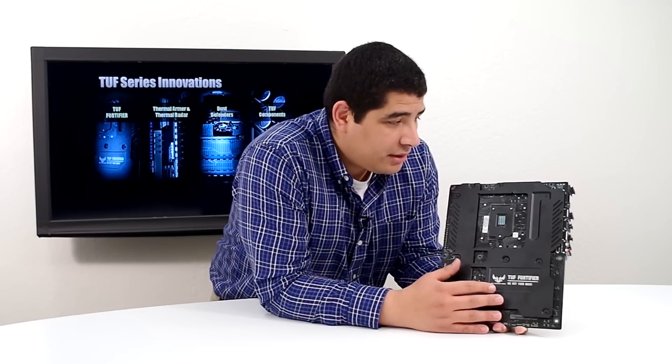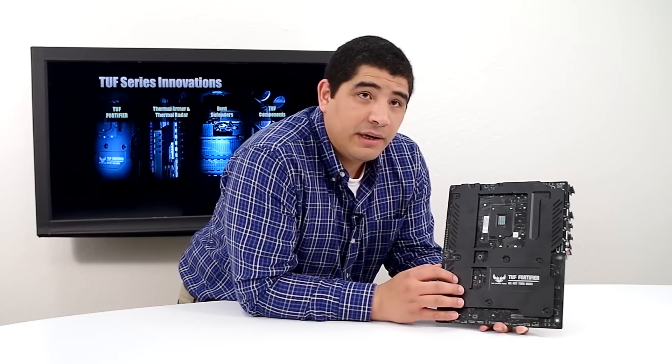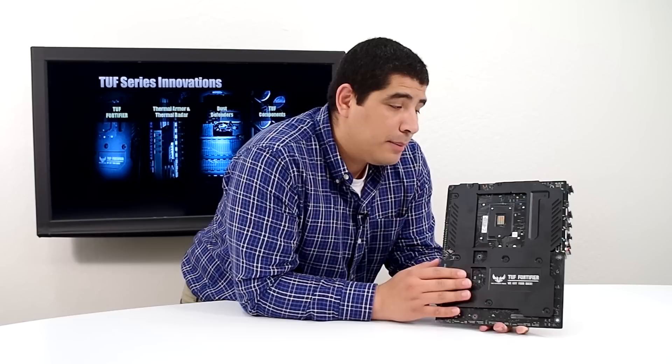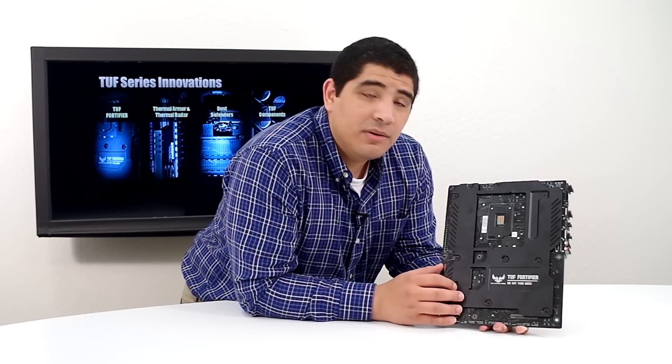That gives you a little bit of an update on the total thermal armor design, including the brand new Fortifier. Keep in mind that everything we've touched on, including the Fortifier, will be an option available for the Gryphon Micro ATX base SKU.